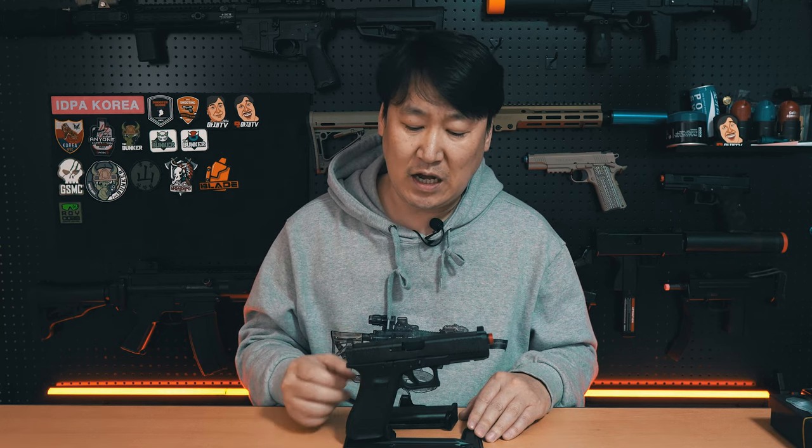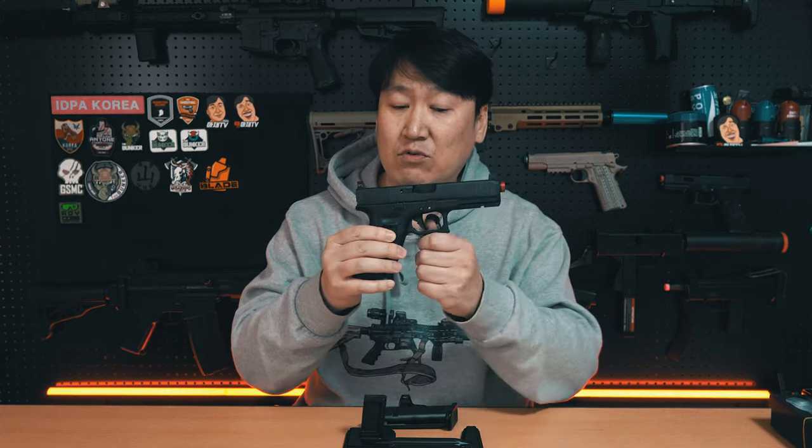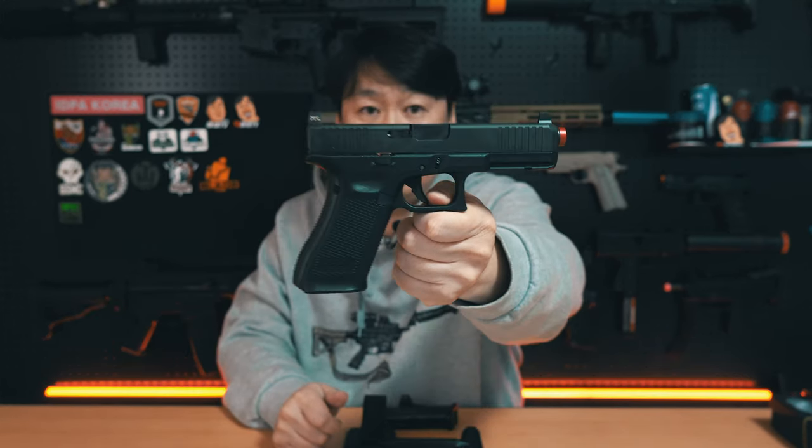안녕하십니까, 아지티비 인사드립니다. 저번 시간에서 빠르게 2편으로 돌아왔습니다. 드디어 조립을 했어요. RST에서 출시한 마루이 글록 17 젠5 MOS 버전의 스틸 슬라이드입니다. 스틸 슬라이드를 제가 가지고 있는 마루이 글록 17 젠5에 조립을 완료했습니다.